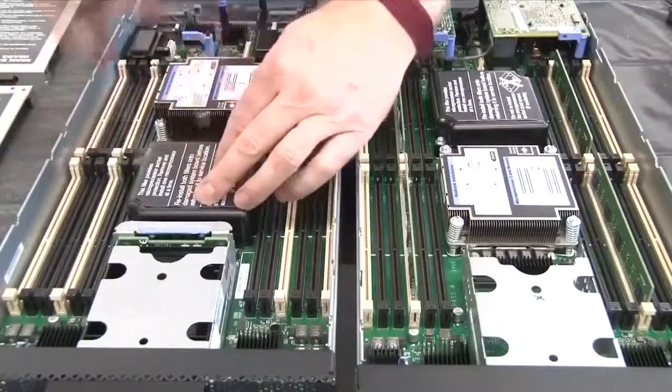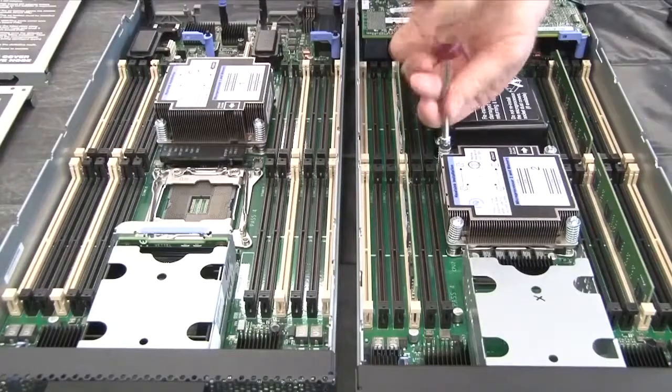If you have a second microprocessor, repeat the steps for microprocessor removal and replacement.